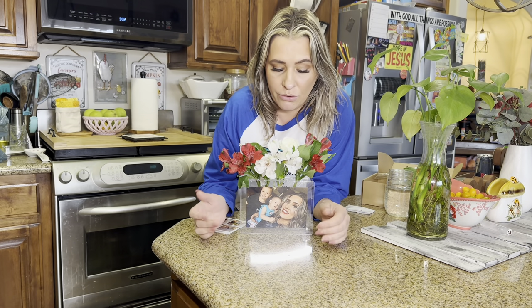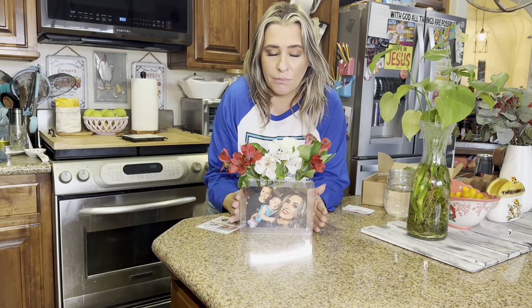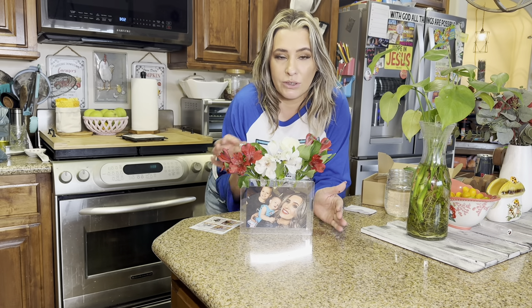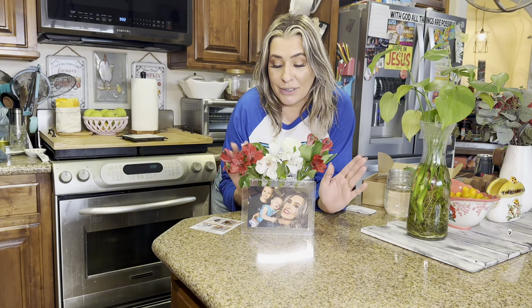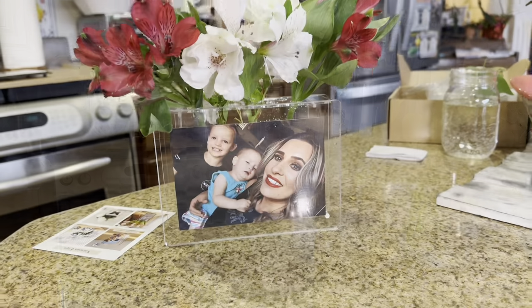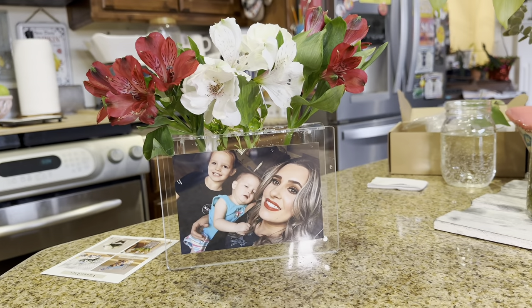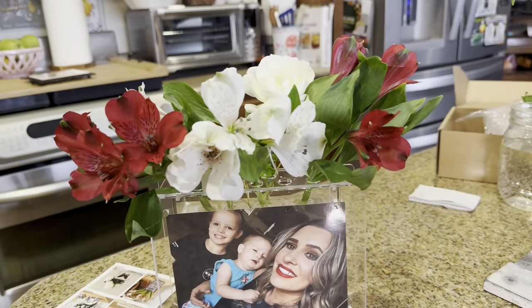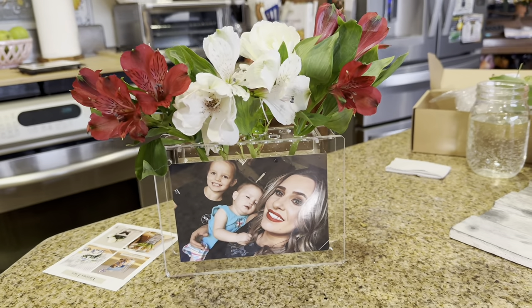So this is a really great gift idea. You can give it to your mother, maybe your mother-in-law or something. Or even if you have a wife, just pick out a good picture, put it in there. And then you can also give some flowers, like get a bouquet, cut it up, and then do something like this. And I mean, this is beautiful, and I love it. This is a close-up to what it looks like. It's me and my girls. Very cute.